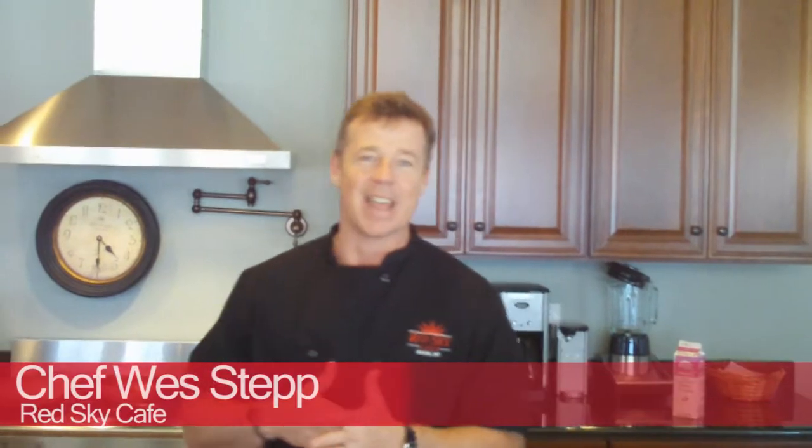Hey, this is Wes Stem with the Red Sky Cafe, and today we are on tour taking our cooking down the road.